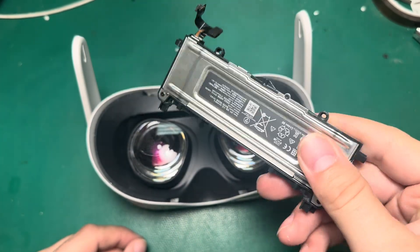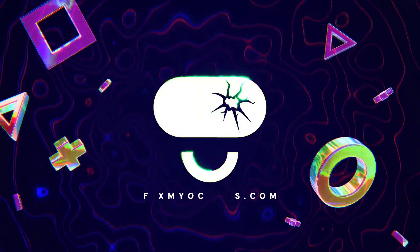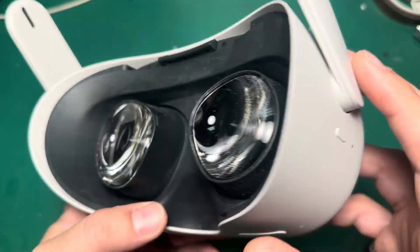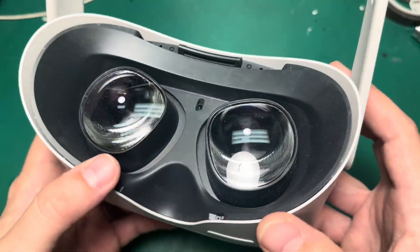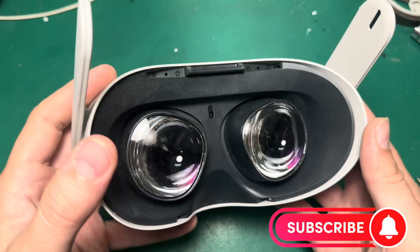Today I'm going to show you how to replace the battery on a Quest 2. Just like with a lot of electronic devices, as we start to see the Quest 2 age, we're seeing more and more requests for battery replacements.